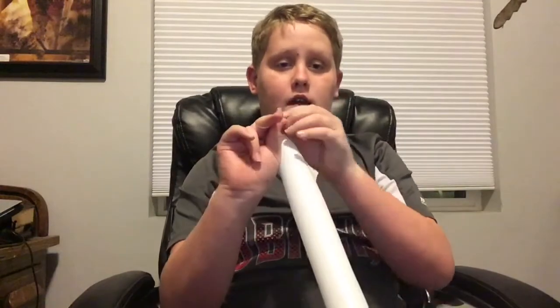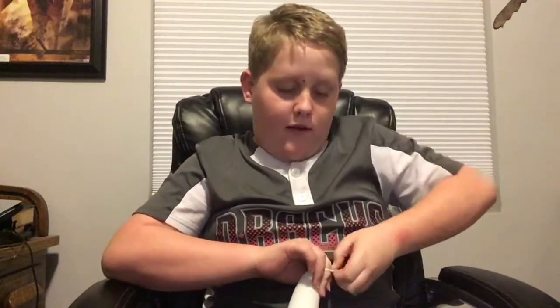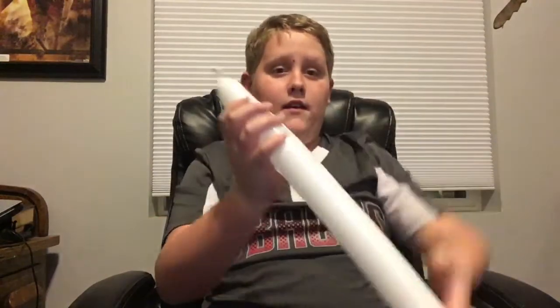If you guys were wondering how to tie it, you take it with two fingers — like that. You wrap it around your two fingers. And then you take this part and put it under the part that's wrapped around your fingers. And you let go of it with your fingers, and it's got a little knot right there.